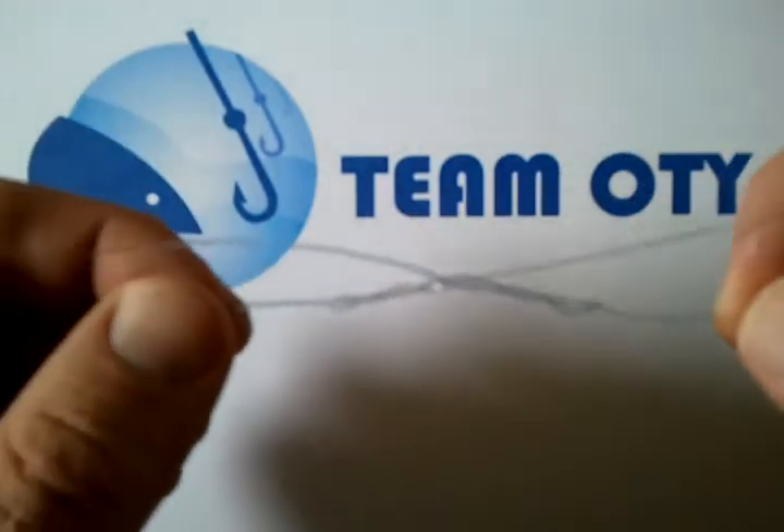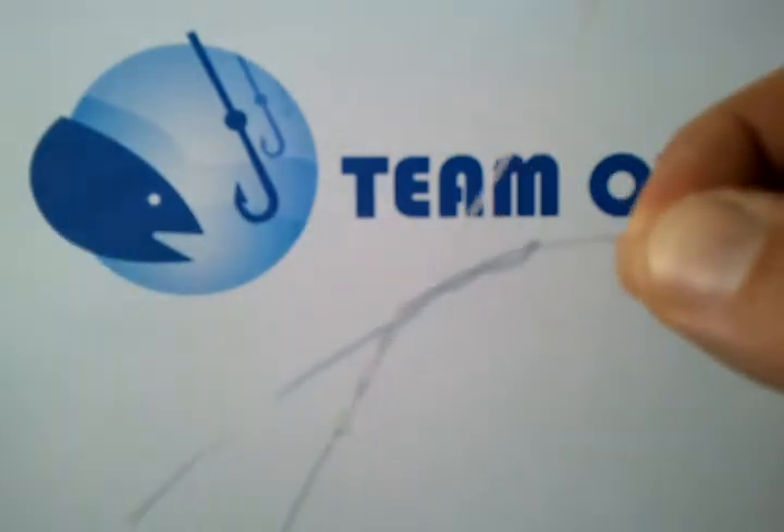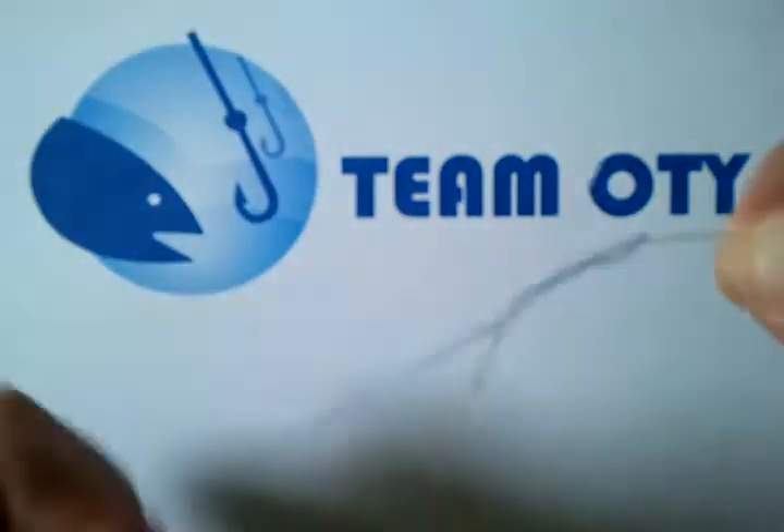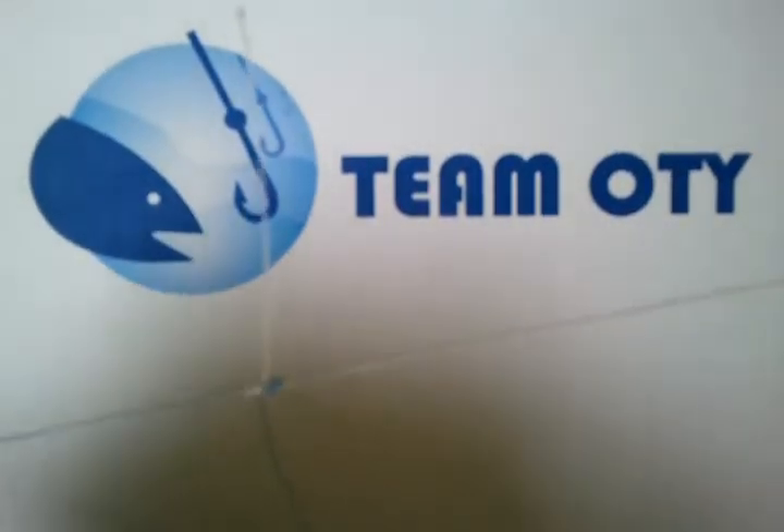Now what we need to do here is lubricate it a bit — everyone needs lubricant at times. I'll just spit on it there. And we'll pull it tight. And there's your knot.